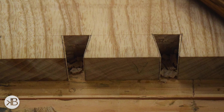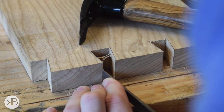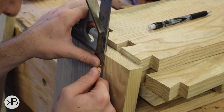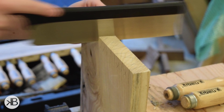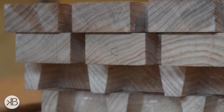I seem to have lost the footage for chopping the dovetails and paring them down, but it's simple really — just pare down to the lines you marked and then get ready to lay out the pins. Once I had my pins laid out, I repeated the same process of sawing my lines, using a coping saw to remove most of the waste, and then chiseling down to the final line.